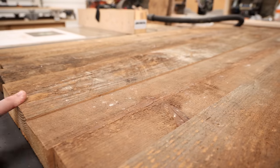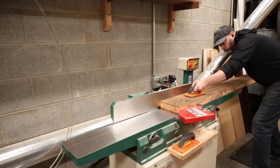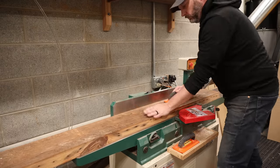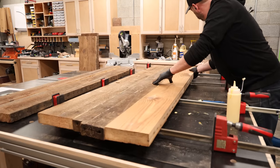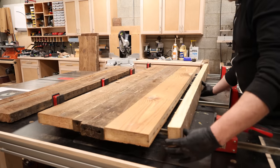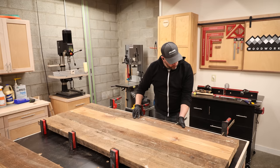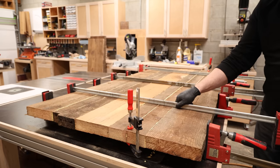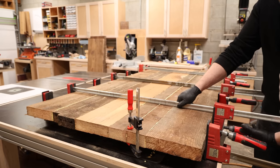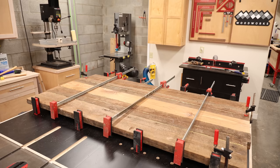At this point, everything is pretty much ready to glue up, except this one board is a good bit thicker than the others. I don't want to deal with this after it's glued up because this thing is way too big to go through the planer or drum sander. No problem — I can just run the bottom side across the jointer a few times to cut down on the thickness. The best thing to do is glue this whole thing up with the top of the table facing down in the clamps. That way at least the top surface will be relatively aligned and I'll preserve as much of that character as I possibly can.